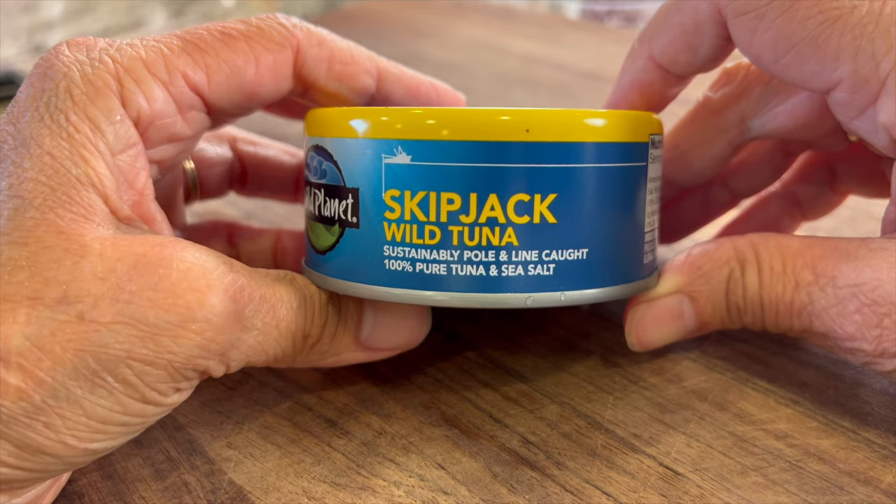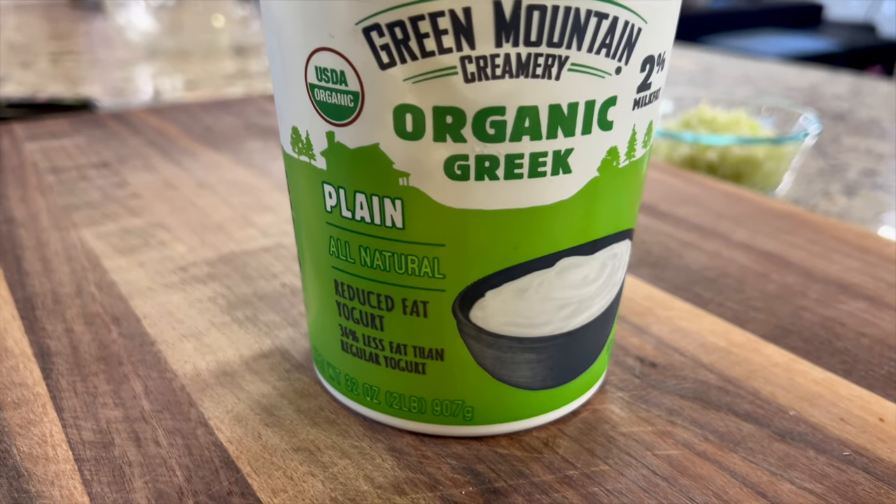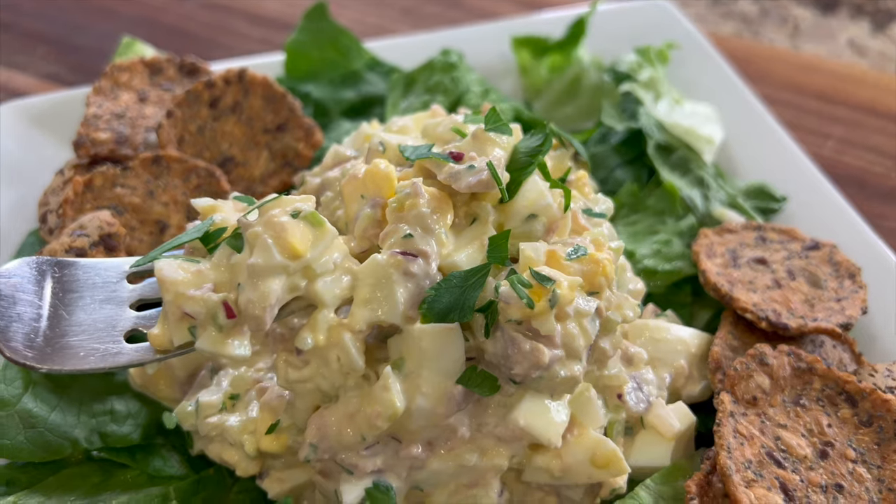Now as most of you probably know, I like to put a nice little healthy spin on my recipes, so I'm using quality ingredients here. I'll go over those with you, and not only is it healthy, it's delicious.